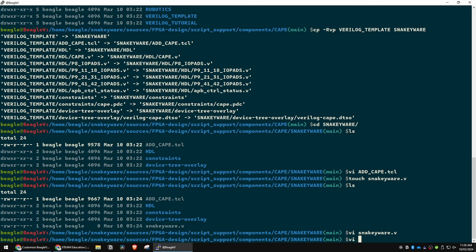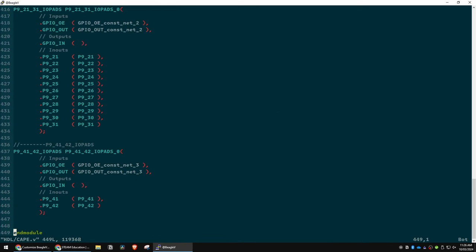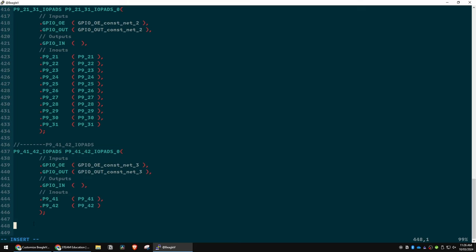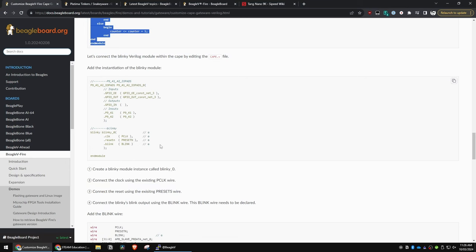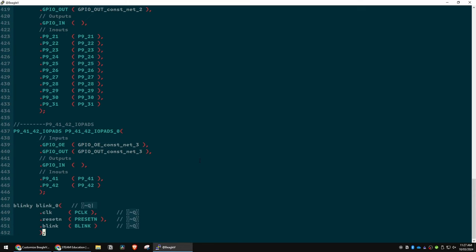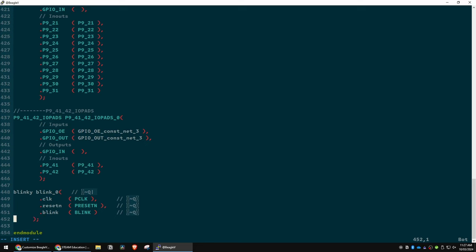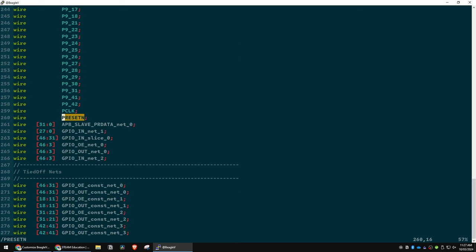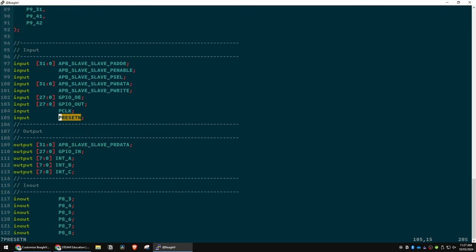In the HDL file cape.v, at the very bottom we need to instantiate a version of blinky — we'll call this instance 'blinky_zero'. We have to tie some inputs: preset_n is part of this cape module, which is also going to be tied to something further up the chain. You can see there's a bit of code that grabs that signal at a few different places, and it's defined as part of the cape module.